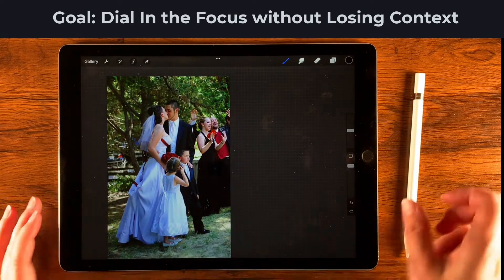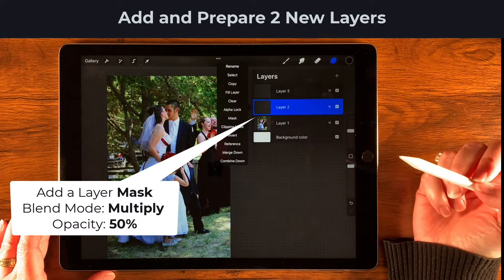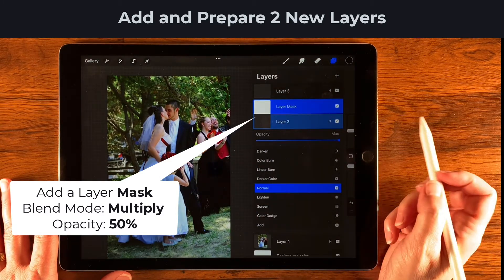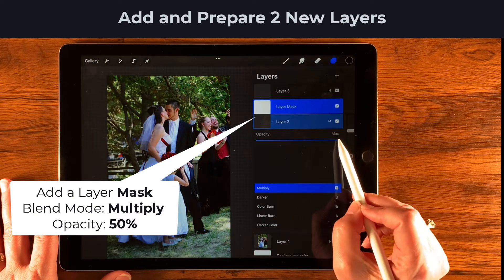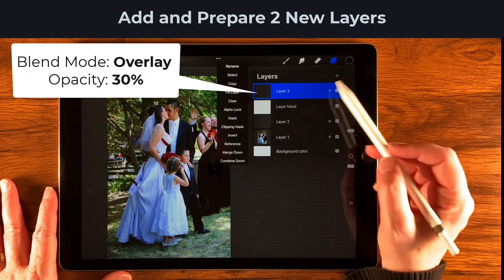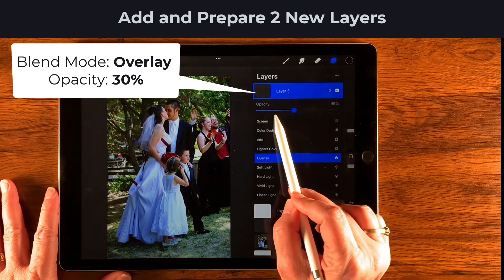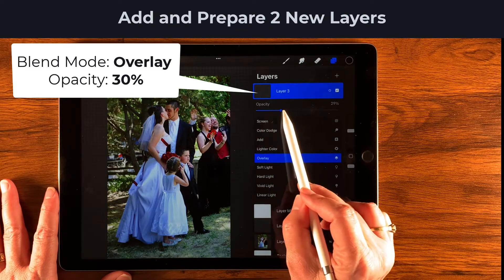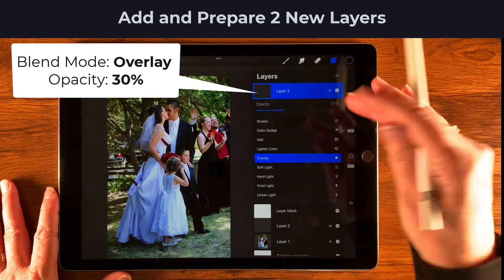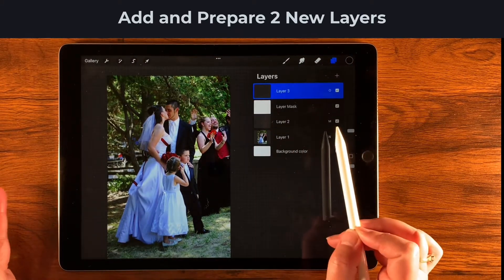Let's get started by creating two new layers. On Layer 2, tap it twice to open the layer menu, tap 'mask,' then tap the blending mode and change it to Multiply. Dial down the opacity to about 50%. Then go up to Layer 3, tap the blend mode and change it to Overlay, and bring down its opacity to about 30%. The top layer will be our lighter layer — I try to keep that around 25–30% — and the darker vignette layer around 50%.